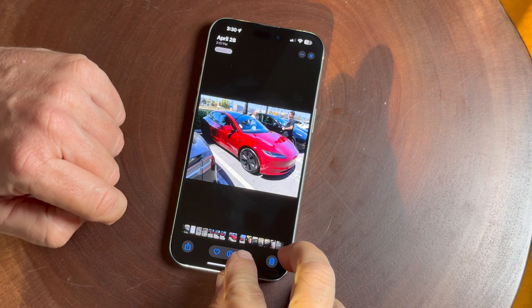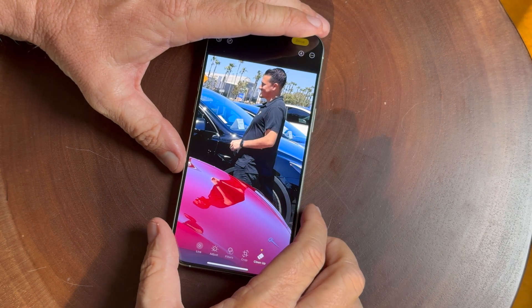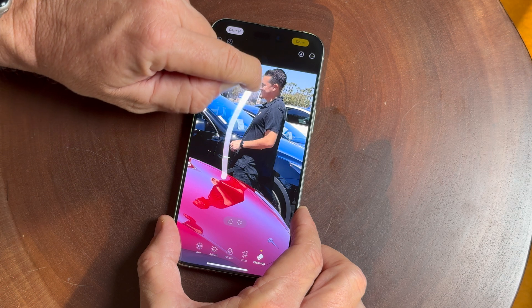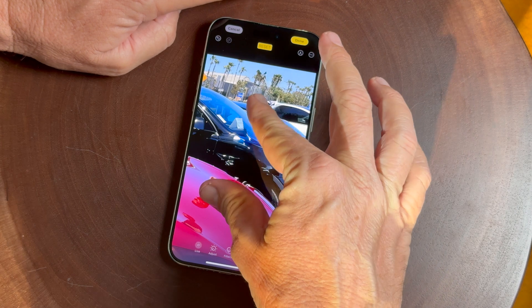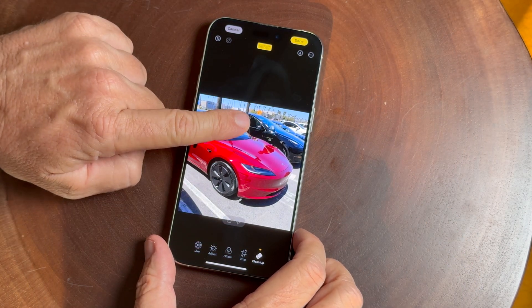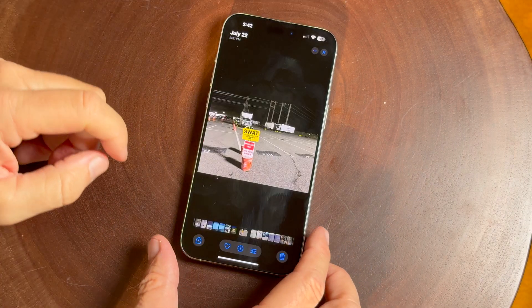Here's one where it looks a little weird. I'm going to erase this salesman — I just draw a circle around his body and he's gone. You can still see his reflection on the hood there. This is only going to get better and better, and remember this is in beta form, but it's pretty cool.